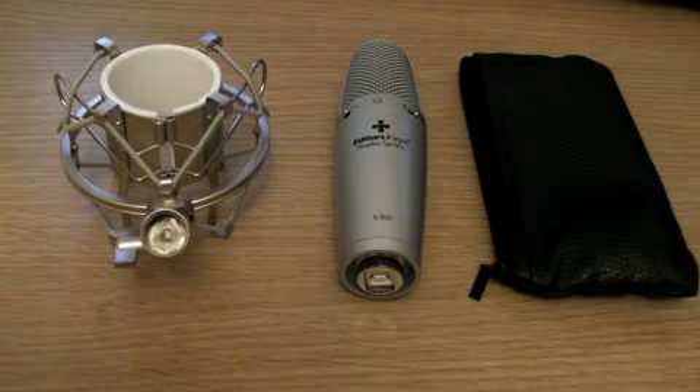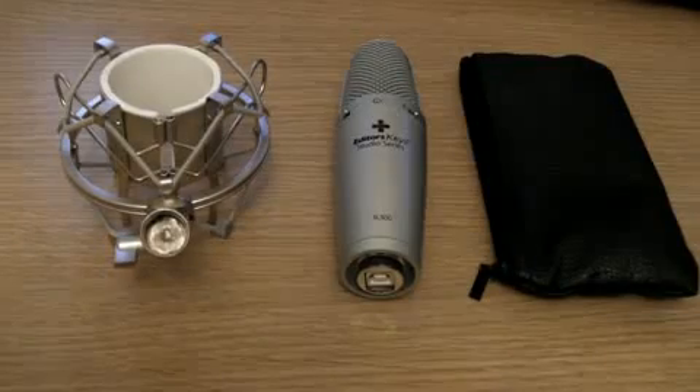Hey, this is AS Productions. Today I'm going to be going over the Editors Keys SL300 USB Studio Microphone.